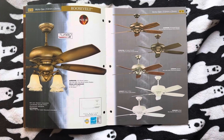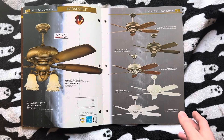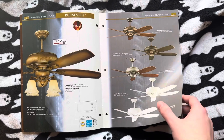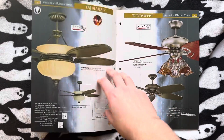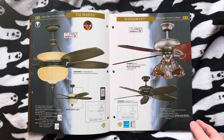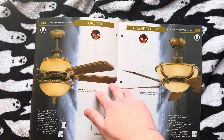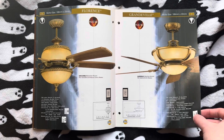First up, we have the Roosevelt, and it actually used to come in white back in the day. This is their big, powerful fan. It was a pretty decent fan, actually. Here we have the Taj Mahal and the Windswept — it's just a big Madison, really. Here we have the Florence and the Granville.